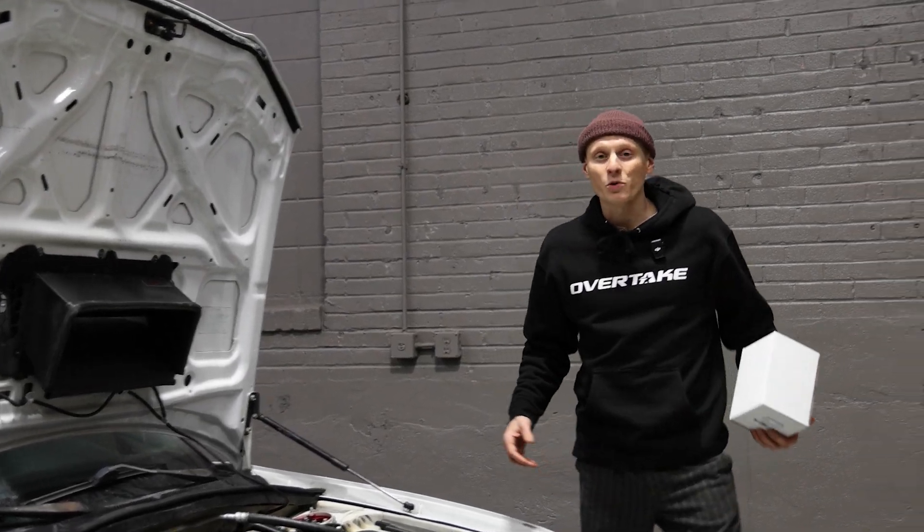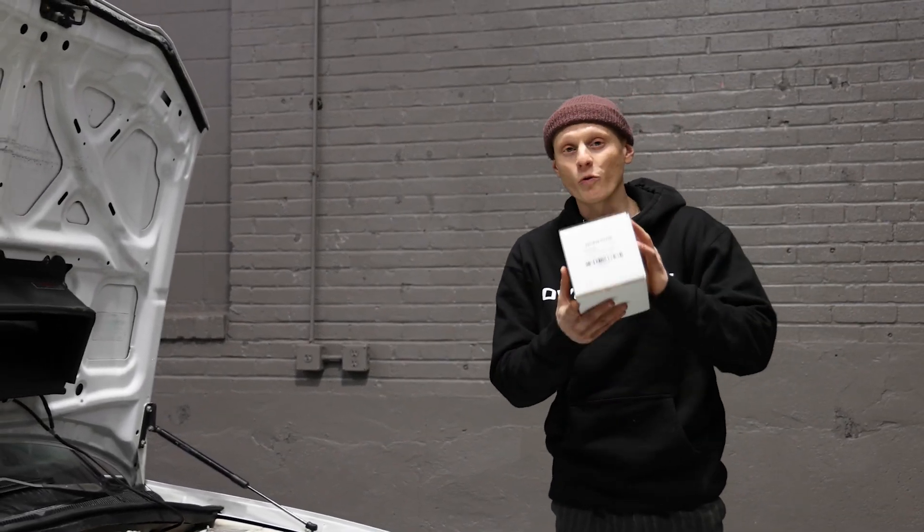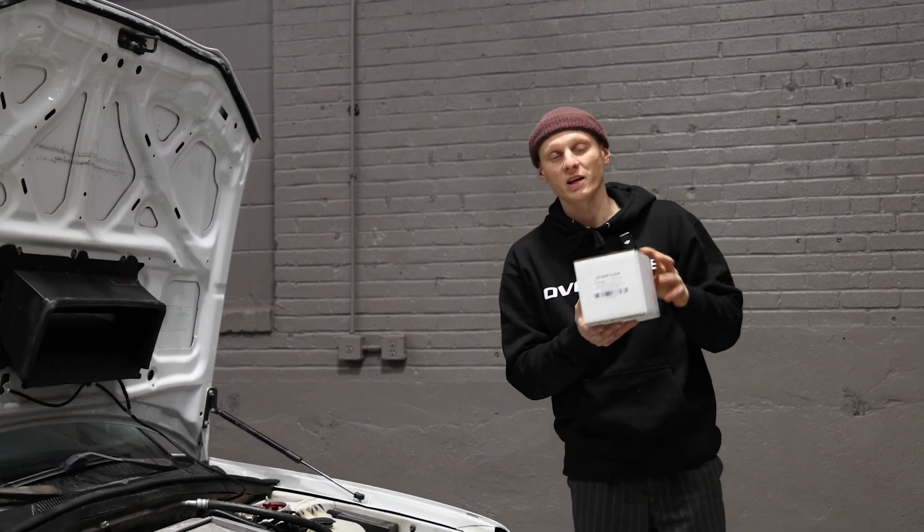What's up everyone? Art with Overtake. Today we're talking about a new product, the Overtake STI top mount intercooler coupler kit.